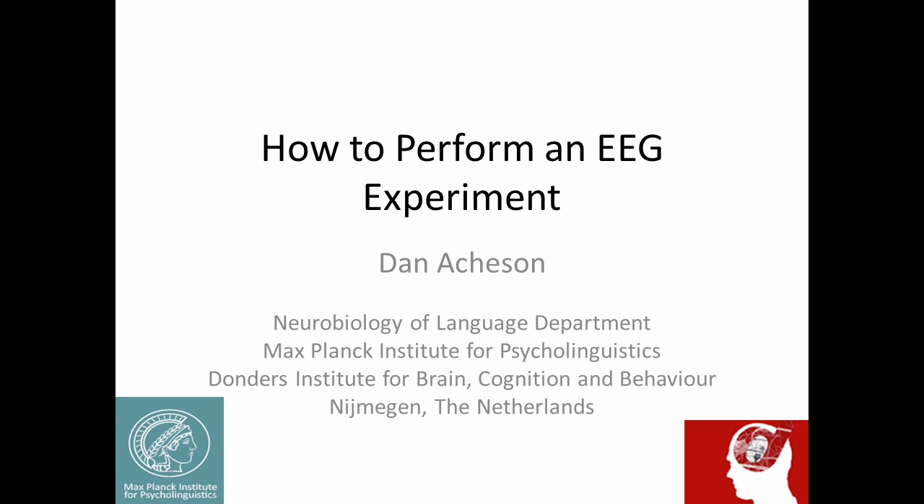My name is Dan Acheson and I'm a research scientist at the Max Planck Institute for Psycholinguistics and the Donders Institute for Brain Cognition and Behavior in Nijmegen, the Netherlands.